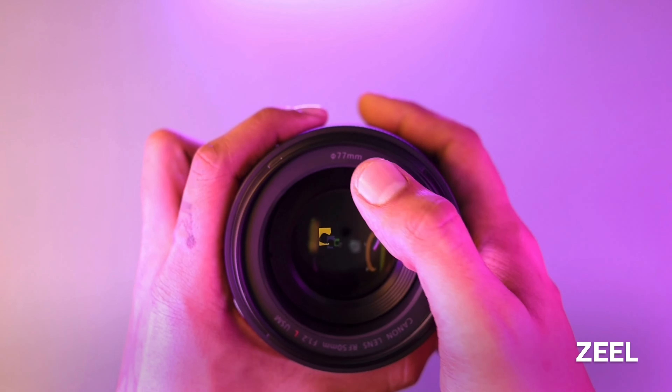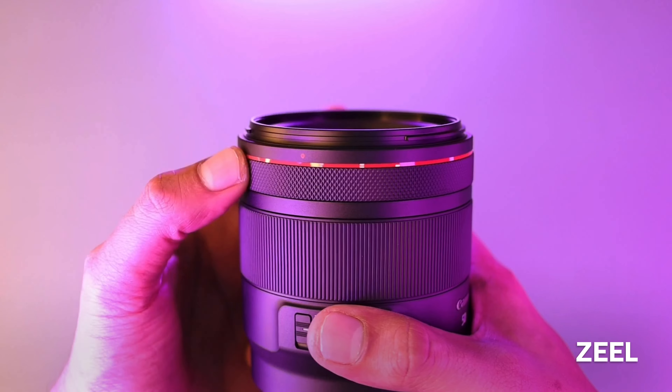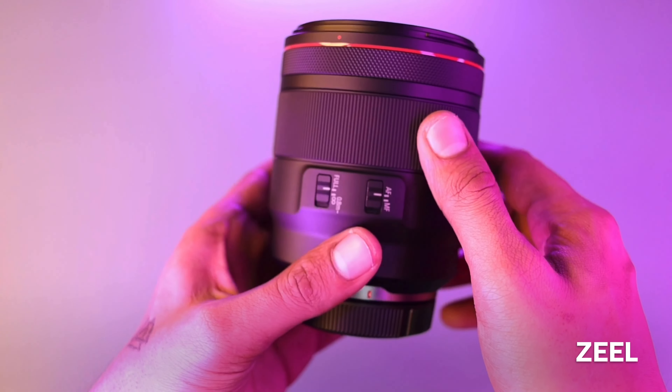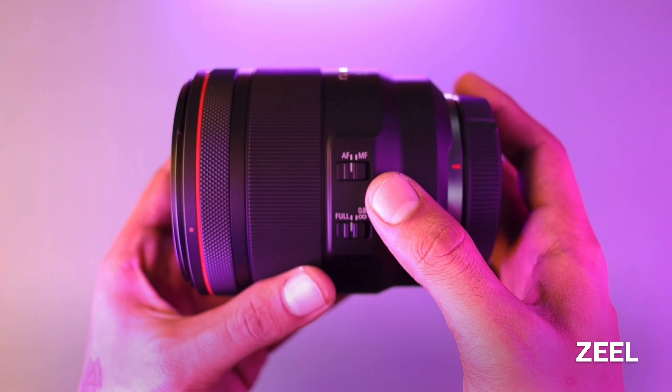So we can use a UV filter or ND filter with it. This is the control ring, which can be used as a dial. Then this is the manual focus ring, where we can adjust manual focus.